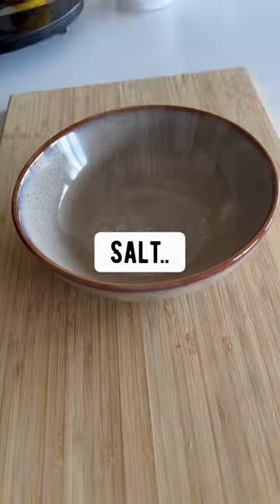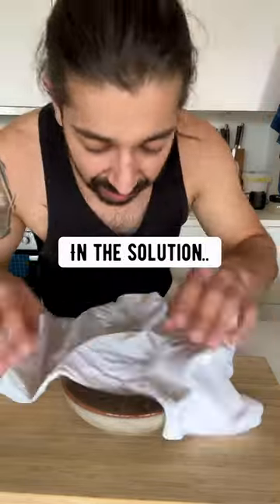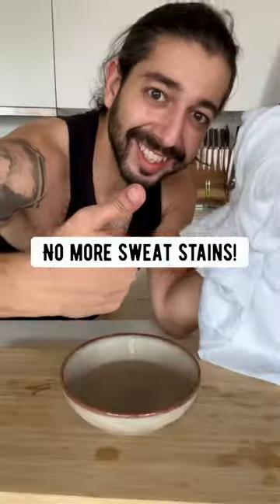Sweat stains! Mix salt and vinegar in a bowl and soak your sweat stains in the solution for about 10 minutes, then throw it in a dryer. No more sweat stains.